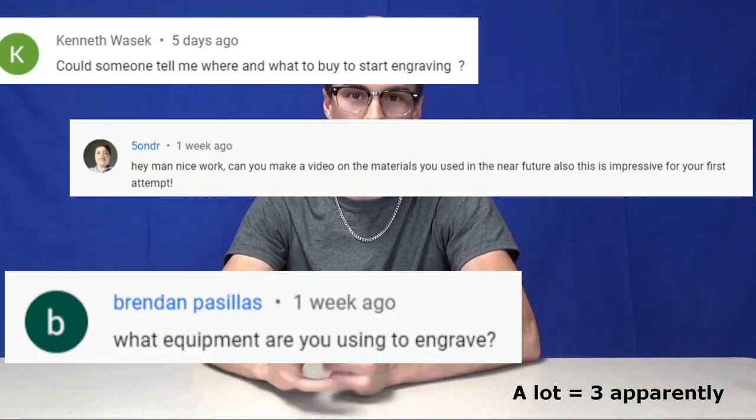Hey, I'm backwards hat Jeremy making another engraving video. A lot of people want to know what they need to start hand engraving — it can be a little overwhelming sometimes because there's a lot of stuff you could start getting. I'm just going to go over what I think are the best basics to get started hand engraving without spending a lot of money, because you don't need expensive stuff to do really cool engraving.